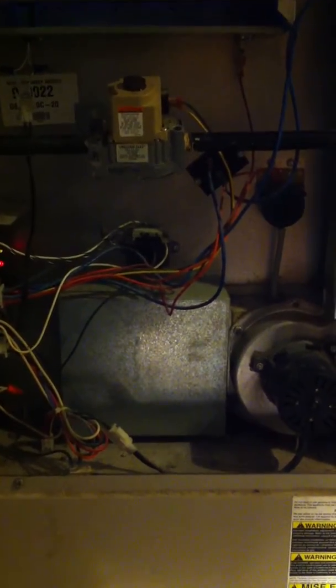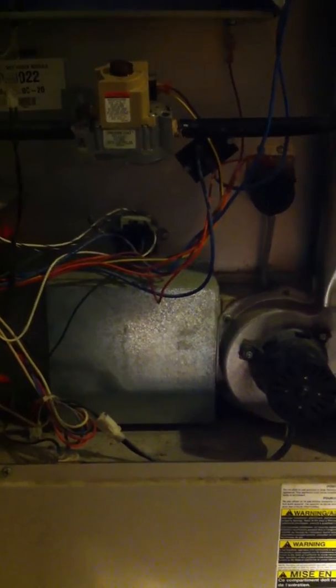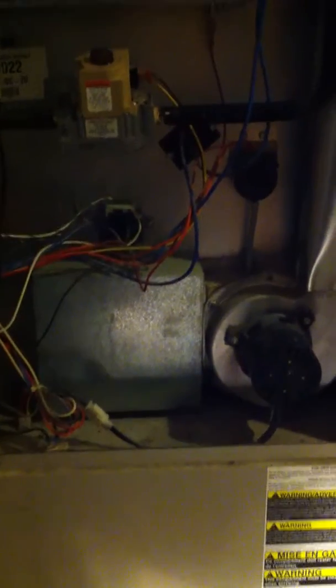There you go. Now after that it takes about 30 seconds and then you'll hear the blower motor come on. And there's your motor — that's the sequence of operation for a furnace.